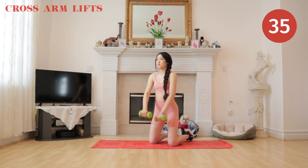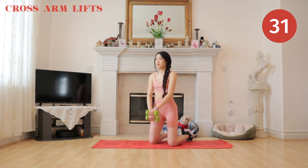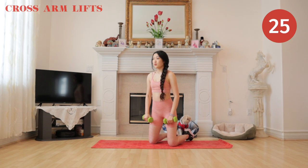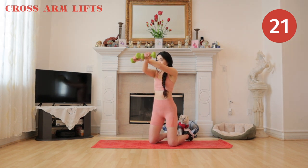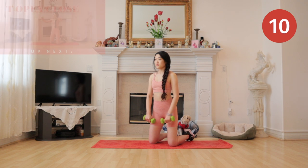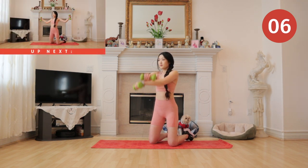While you're crossing your arms, I want you guys to really reach for the other side. Coming up next we have T open close.